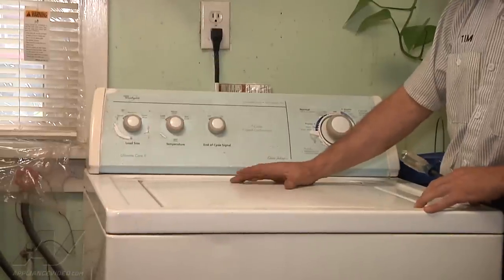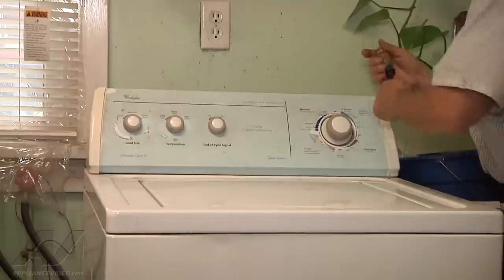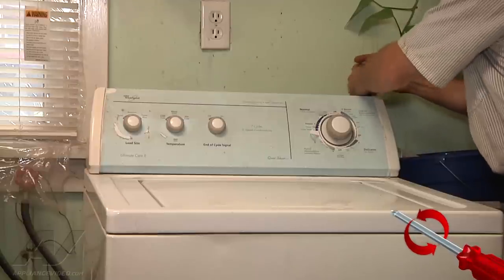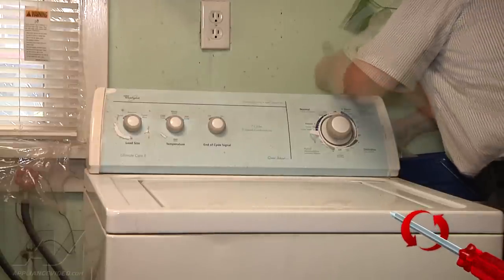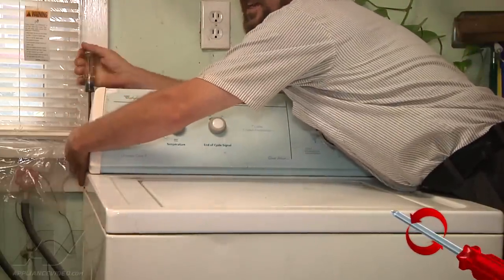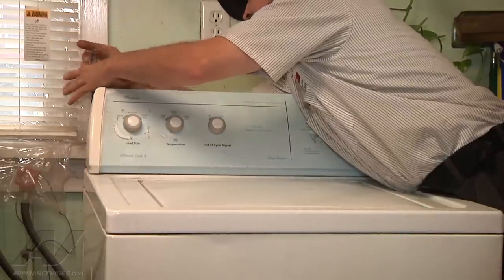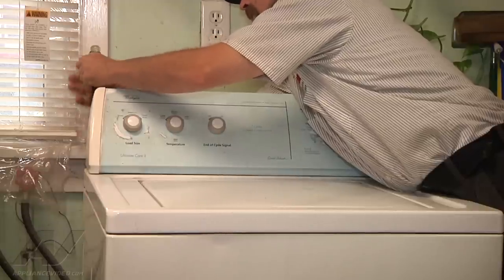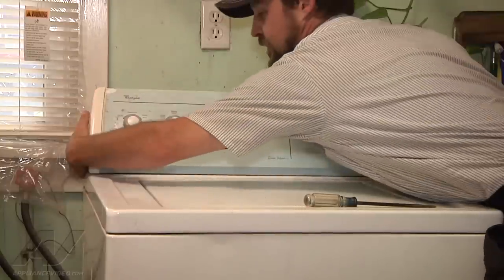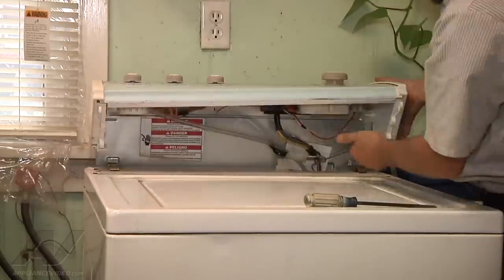To begin replacing the lid switch on this model, we're going to unplug the unit. There are two Phillips screws in the back that need to come out. We'll take our Phillips screwdriver and loosen those. There's an interesting angle you need to get at to loosen these. It's up to you whether you take them completely out — if you don't, they're likely to fall in the back. Now we'll bring the console forward to disengage the catches.